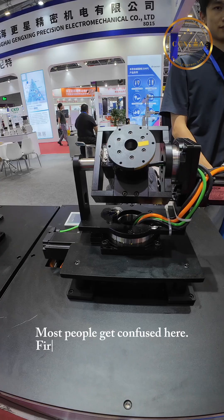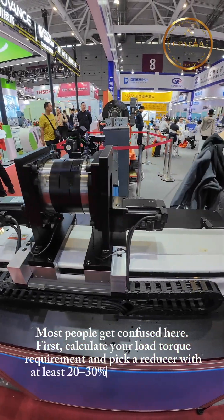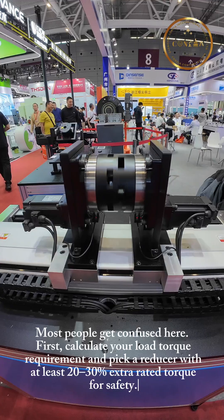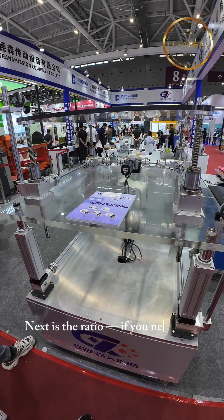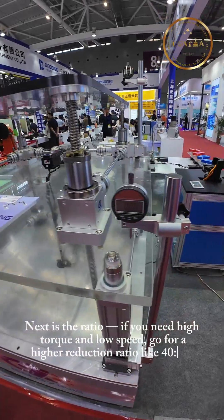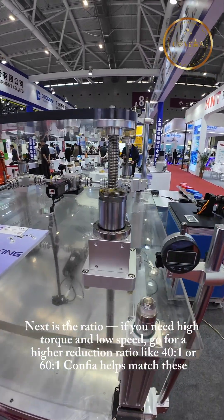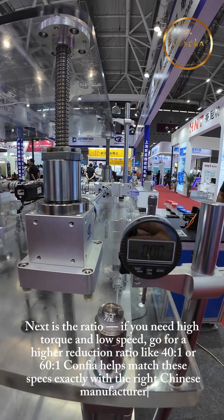Most people get confused here. First, calculate your load torque requirement and pick a reducer with at least 20-30% extra rated torque for safety. Next is the ratio. If you need high torque and low speed, go for a higher reduction ratio like 40:1 or 60:1. CONFIA helps match these specs exactly with the right Chinese manufacturer.